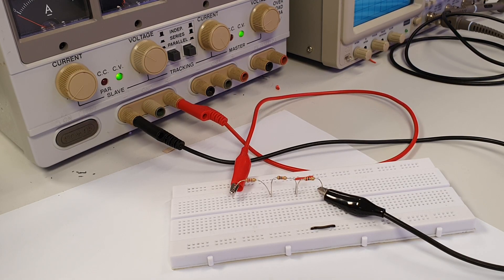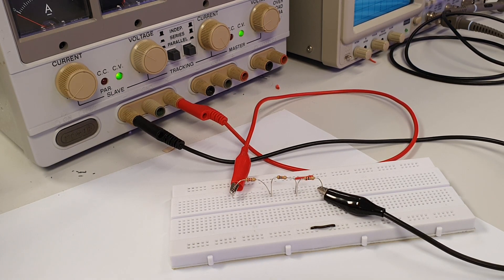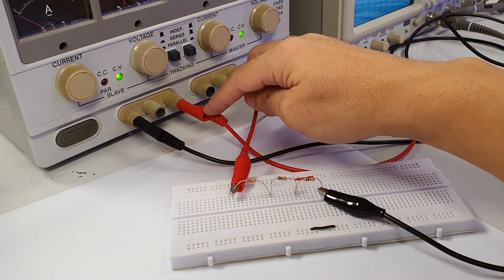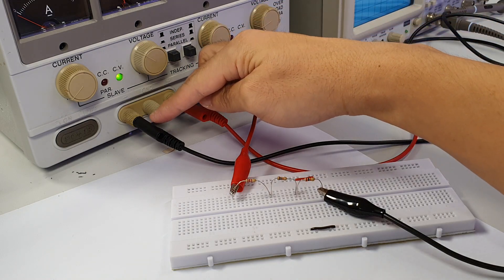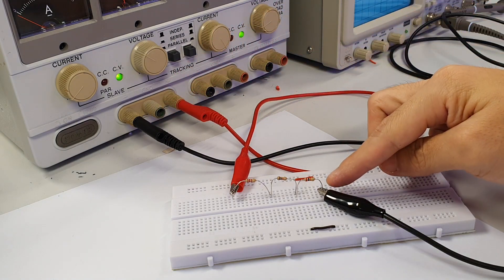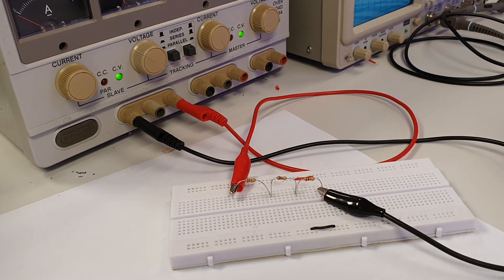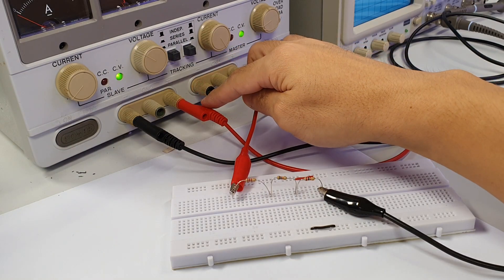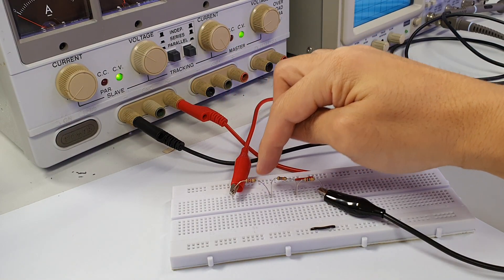Before we measure the DC voltage across any resistor in a series or parallel circuit, we need to know how the current actually flows through the circuit first. For this series circuit, the positive polarity of the supply voltage is connected to this resistor lead, while the negative polarity of the supply voltage is connected to this resistor lead at the other end. Current from the positive supply voltage will thus flow through this resistor first, before going through the other two resistors.